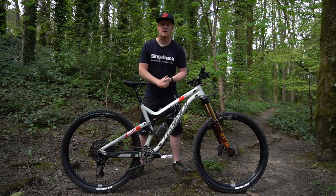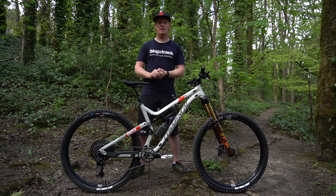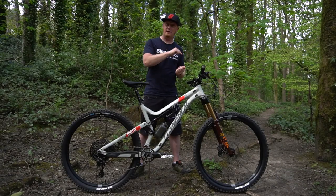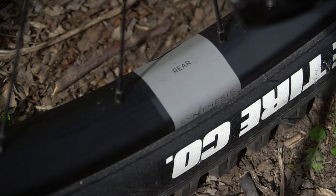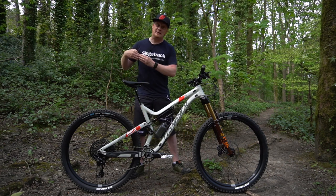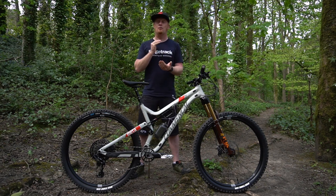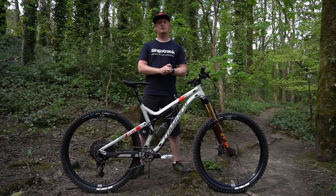Out of the box, the Comencal Meta AM29 SRAM Edition comes with Spank wheels, and Spank wheels are really, really good, but Crankbrothers sent over this set of Synthesis alloy wheels for me to try. I reviewed a set of carbon fibre Synthesis wheels earlier last year — those carbon wheels are tuned with a special layout front and rear, different spoke counts front and rear, and also different rim widths front and rear. This is the alloy version, so they can't change the layout, but you still get the different spoke count and the different rim design, and they're still front and rear specific.